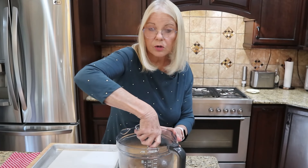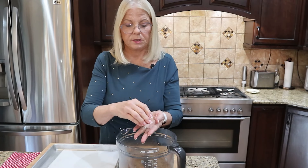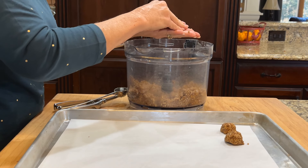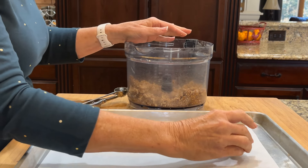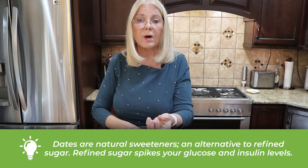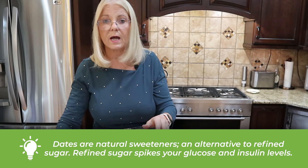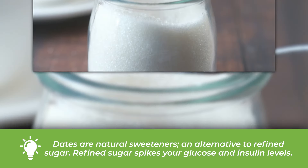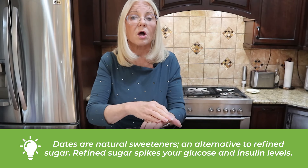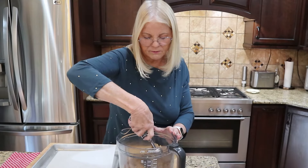I'll be using semi-sweet chocolate today — you could use semi-sweet or dark chocolate. While making these energy balls, let's talk about the nutrient value of the ingredients. All of these are nutrient-dense. The dates act as the sweetener, so there's no refined sugar — try to eliminate refined sugars, especially high fructose corn syrup, from your longevity diet. Studies show refined sugar spikes glucose and insulin, leading to diabetes. Dates are rich in fiber, potassium, and antioxidants.